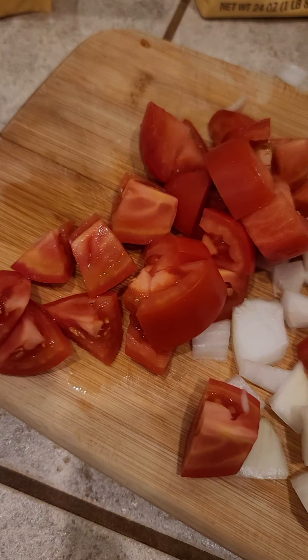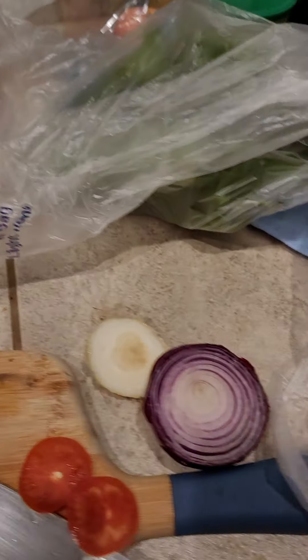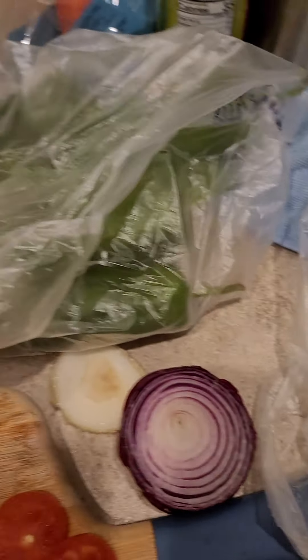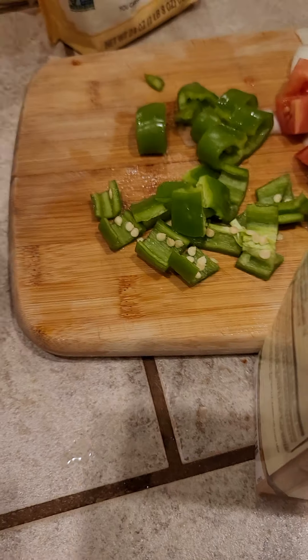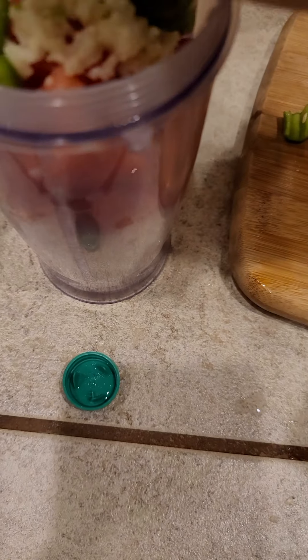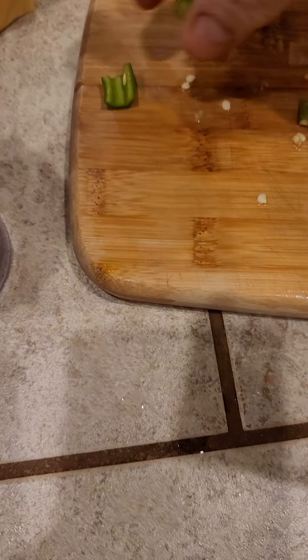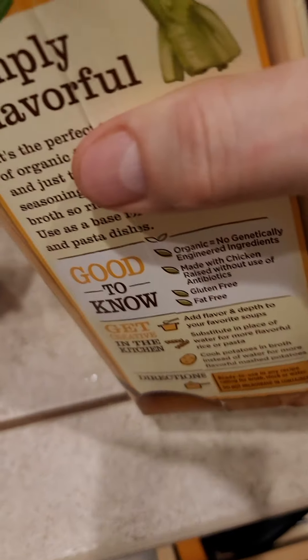Now we're going to put some aroma tomatoes — organic, of course — and throw some garlic in here. We're going to chop up some of these peppers too, and some lime juice and then chicken broth for the sauce. The peppers are going to go in here. I'm going to do this two or three times because I need to make a lot of sauce. So I'm going to put chicken broth in here.